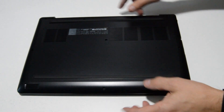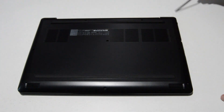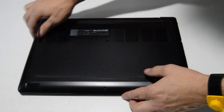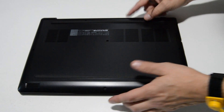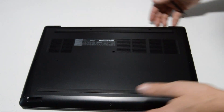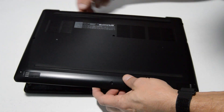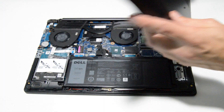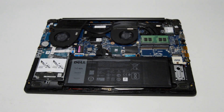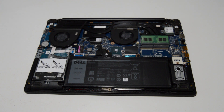This one was a little bit tricky but not too bad. Just work your way around the palm rest, then flip it over and lift from the side that does not have the ports — otherwise it'll pry on the motherboard. So for this one you'll pry from the SD card side and pop up the bottom case to remove it.